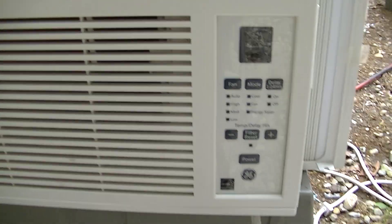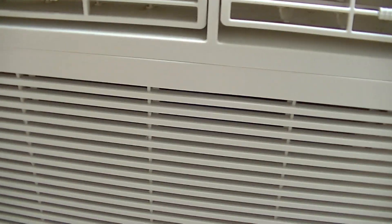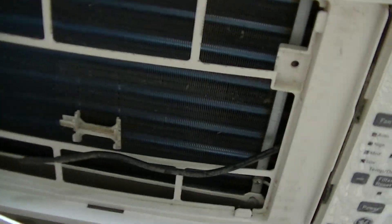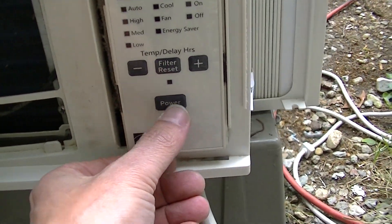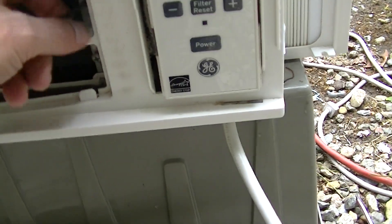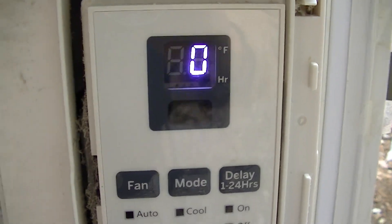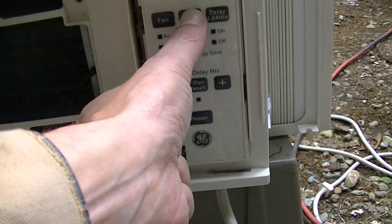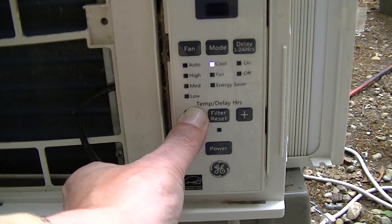I'm very skeptical because most of the time these newer General Electrics don't work. I already took the grill off. Running it like that — it's a little cool so I may have to hold the thermostat. Yeah, that came on.